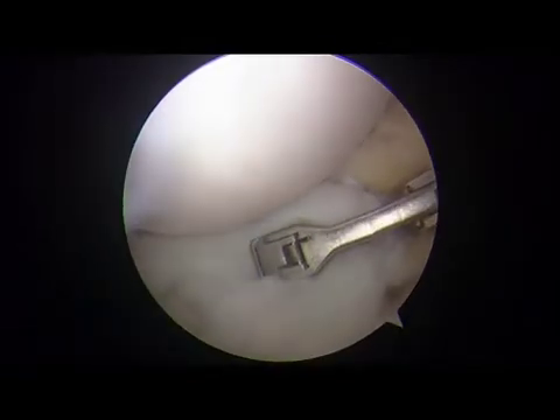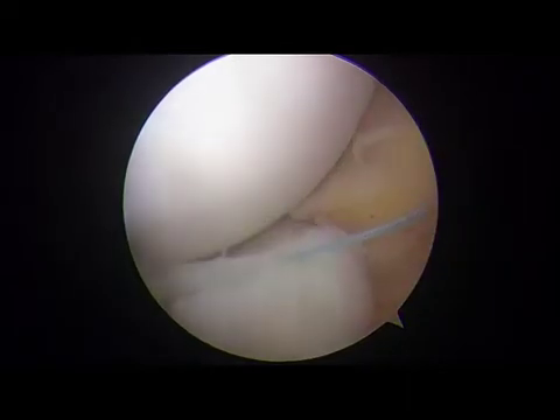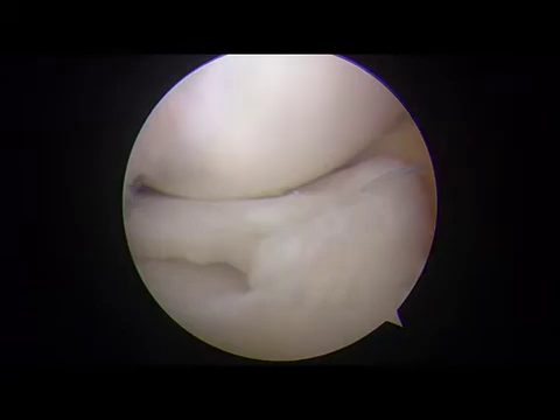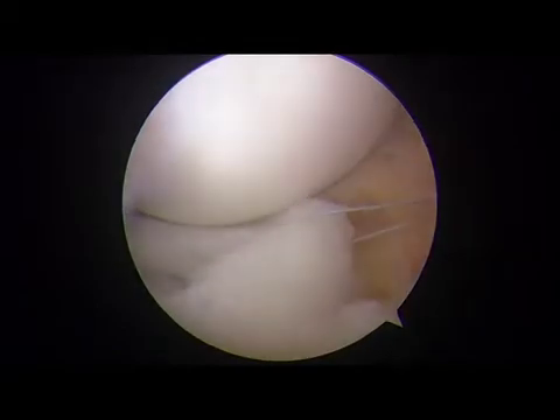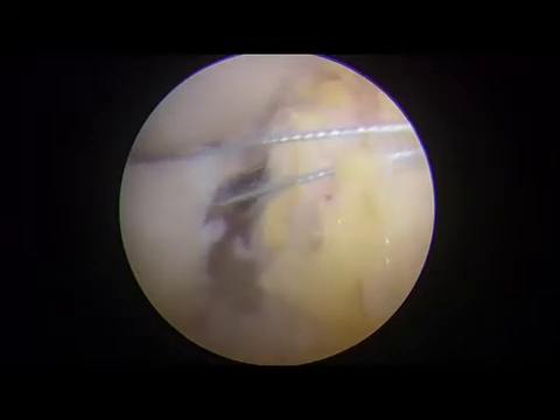After the width of the remaining anterior, body, and posterior horn of the lateral meniscus is confirmed to be 10 mm, sutures with 2-0 fiber wire are then passed through the anterior horn using a scorpion suture passer through the anterolateral portal.